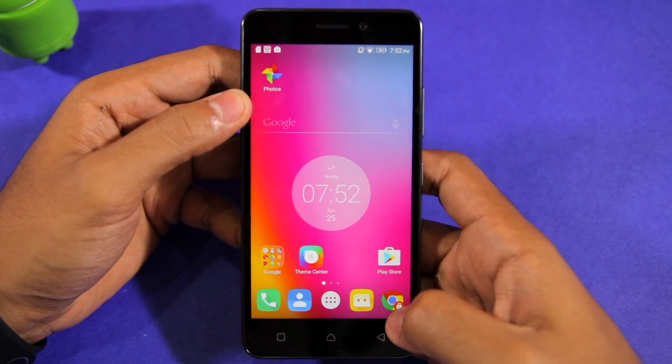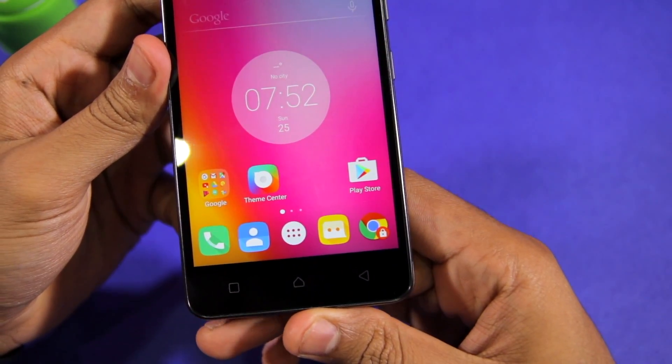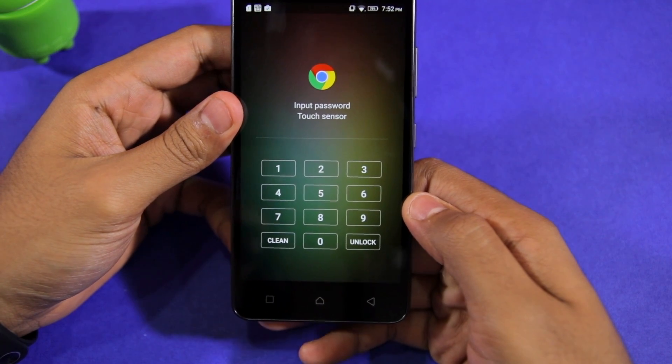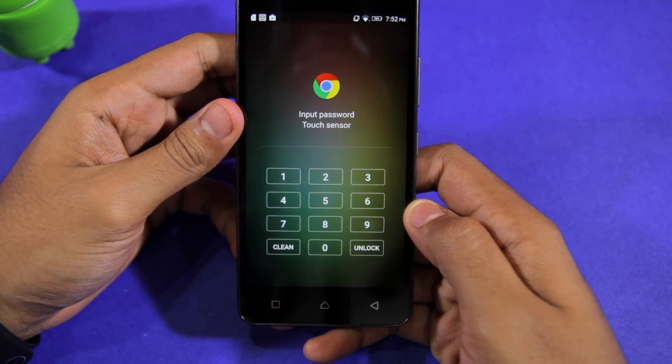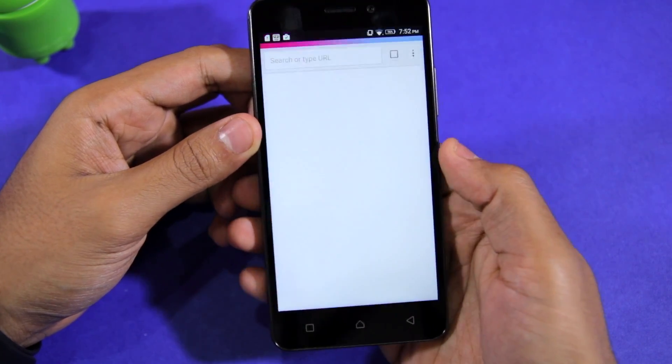Once you have selected all the applications that you want to lock and set up app lock as intended, you can proceed to open any locked application. When you do so, you will be prompted to either enter your pattern or PIN, or use the fingerprint scanner for verification.